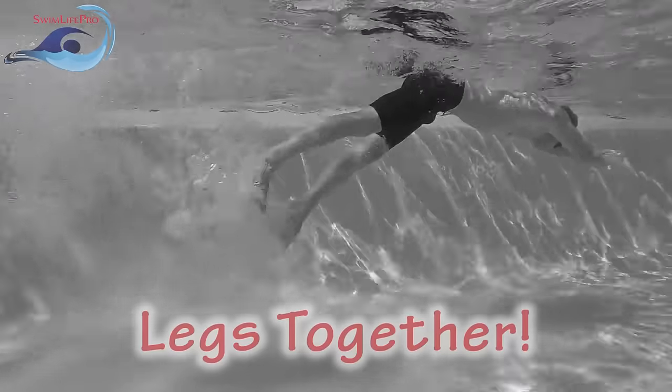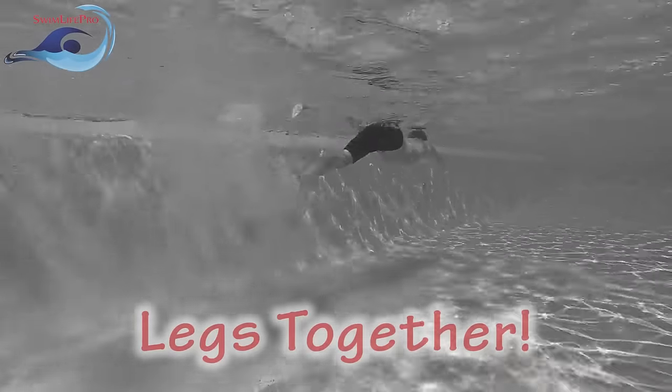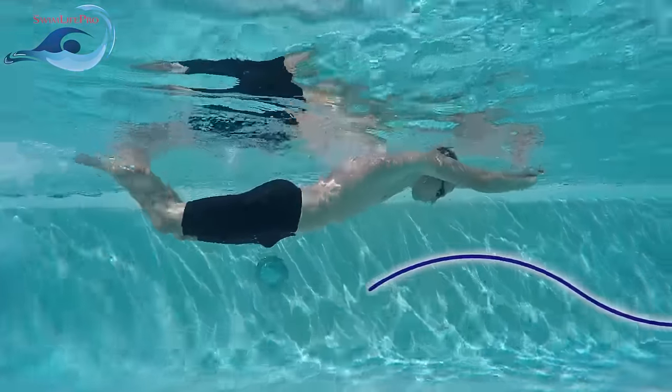For the duration of the dolphin kick, your knees and ankles should remain together while kicking in unison. During the power phase, notice how your whole body creates a large whip-like motion.